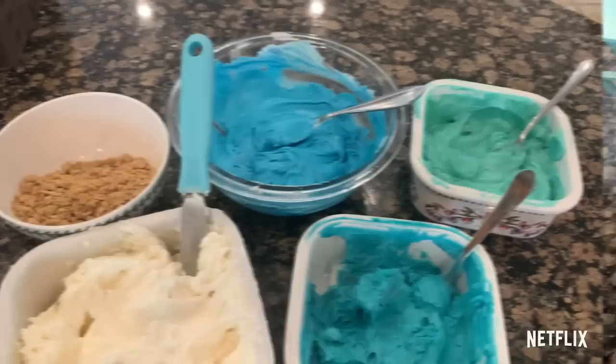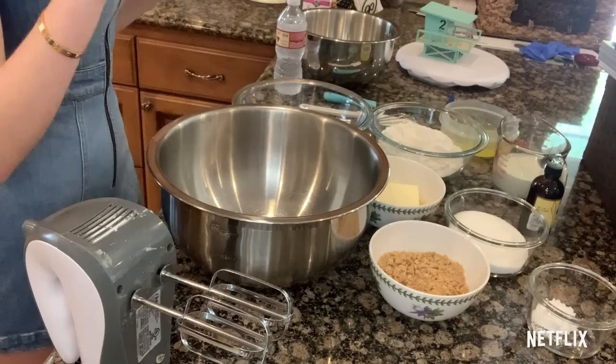First step: make sure you preheat your oven to 350 and you want to grease two 8-inch pans. These are the ones I'm using. This cake is going to be four layers. This right now is going to make about two layers, and then if you want to make four, you just double the recipe.